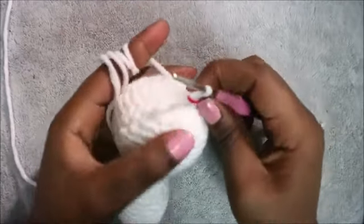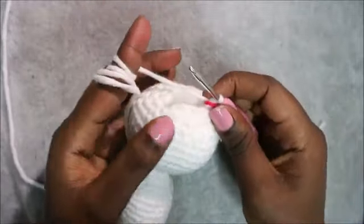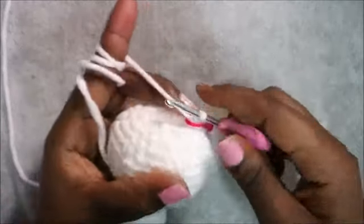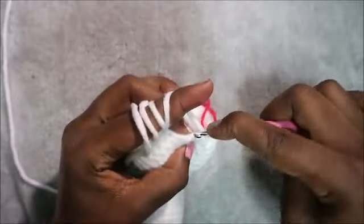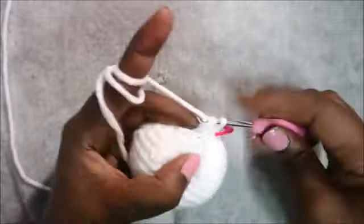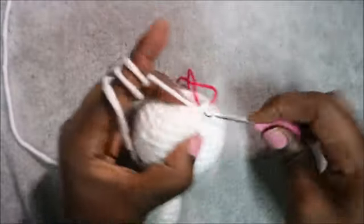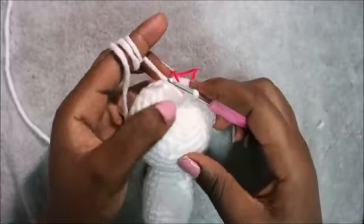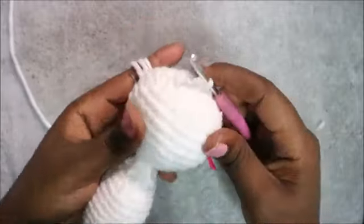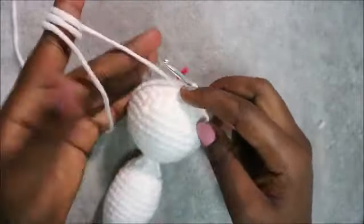Keep repeating single crochet, decrease all the way around until you get to the end. After that, stuff all the way to the top because this is our last row. In our last row, decrease all the way around until the end for a total of six stitches. Continue decreasing all the way around, then cut off the yarn. Now I'll show you how to make the wings.